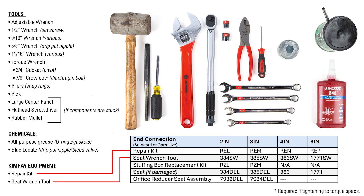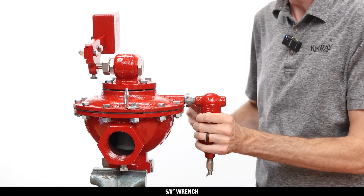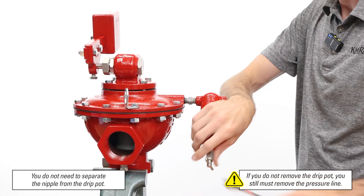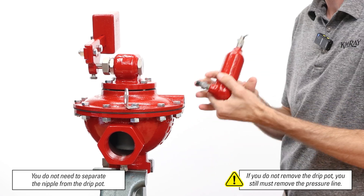This valve can be repaired in line, but if it has to be removed from the piping, start by securing it in a vise. Use a 5-inch wrench on the nipple connecting the drip pot to the valve body. There are no repair kit components for the drip pot, but it is important to clean this out when doing maintenance.